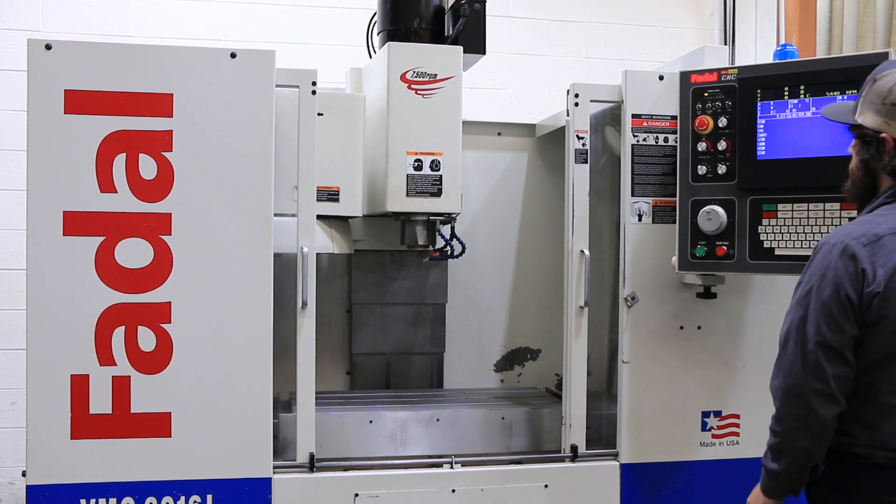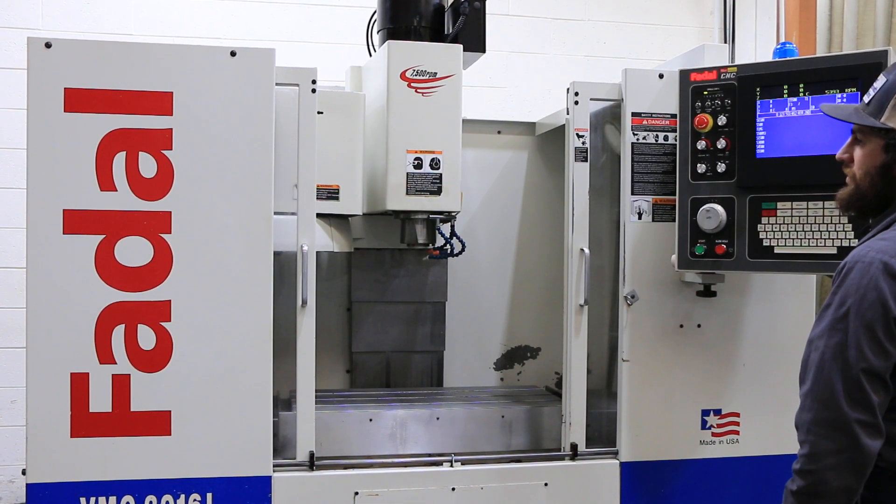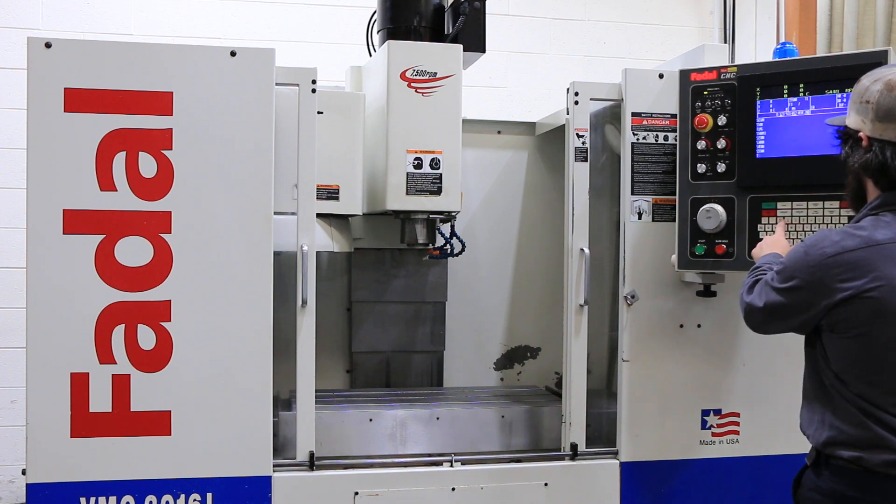The machine has a bi-directional 21-tool automatic tool changer. RPM has reached 5,500.